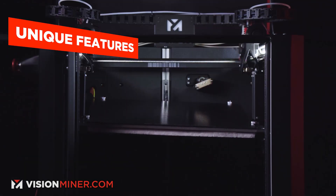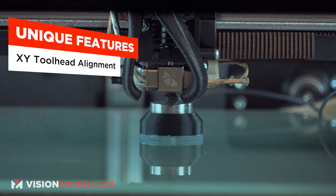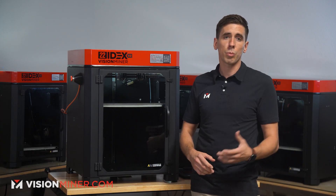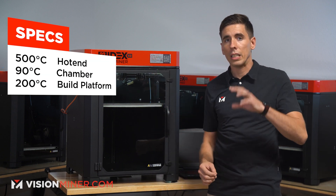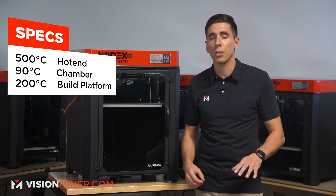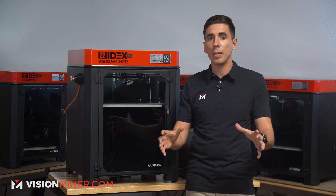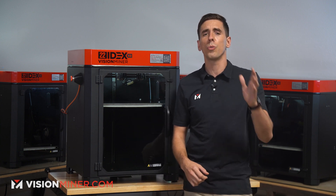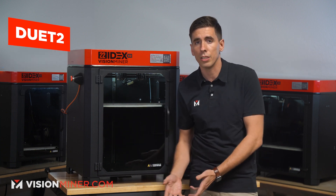Going straight into the specs, some of the unique features are the triple motor auto bed leveling system, our automatic tool head alignment for the X and Y, and the nozzle Z height calibration system. It also comes with a quad motor gantry system, a 500°C hotend, 90°C actively heated chamber, and a 200°C self-leveling build plate — all enclosed in a solid steel frame.